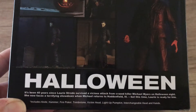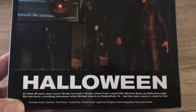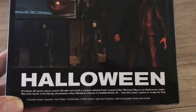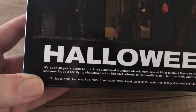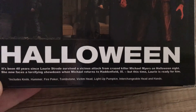It's been 40 years since Laurie Strode survived a vicious attack from crazed killer Michael Myers on Halloween night. She now faces a terrifying showdown when Michael returns to Haddonfield, Illinois. But this time, Laurie is ready for him. Includes knife, hammer, fire poker, tombstone, victim head, light-up pumpkin, and interchangeable head and hands.